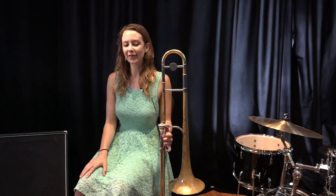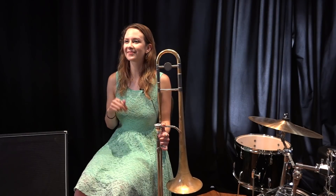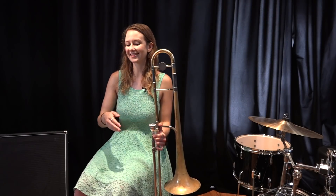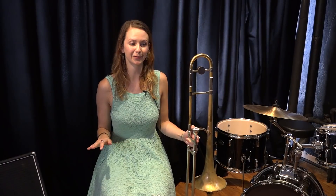To break down just learning the root movement — I think that's always a really great place to start, because if you're ever in the midst of a solo and you lose track of the form, you can always take a second to listen to what the bass player is doing and find your way back to where in the form you are. We're going to go through the blues just once, now just playing the roots.